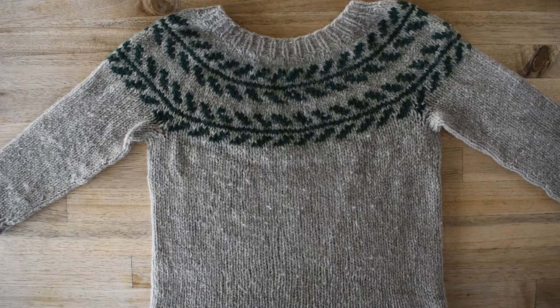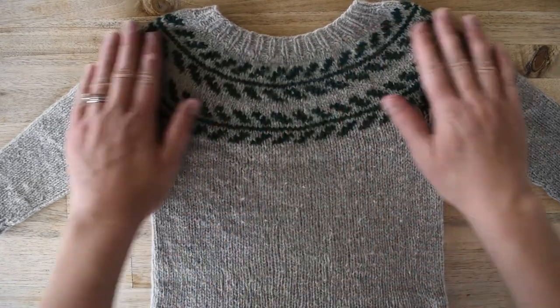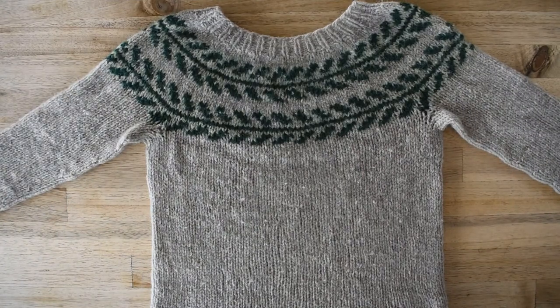One trick you can do if you're lucky enough to have floor vents is to lay it over top of your floor vents and then it will dry a lot faster. It'll probably take two days to dry if I don't lay it over a heater vent. So that is how I wash my little woolen sweaters — hopefully that makes you feel a lot more confident washing your sweaters. Happy knitting, you guys — I'll see you later!